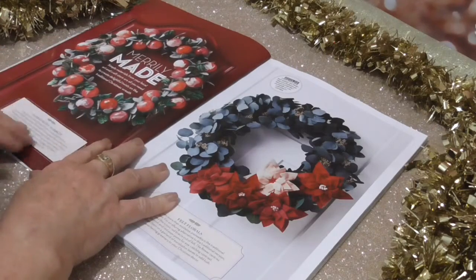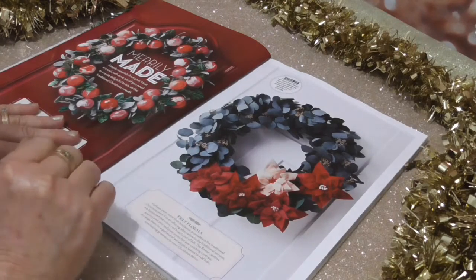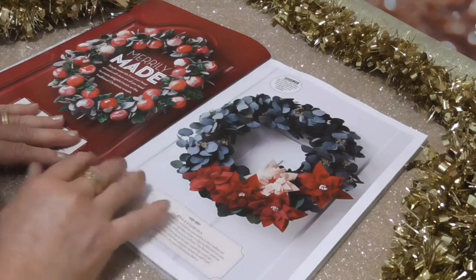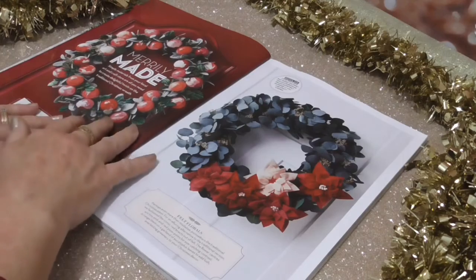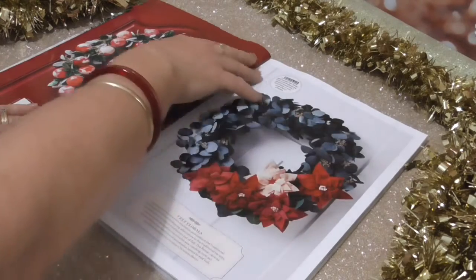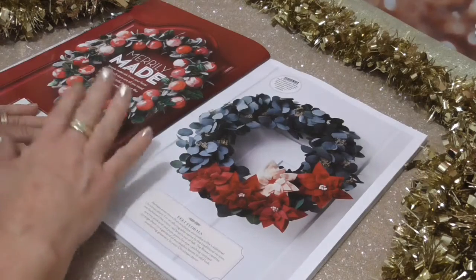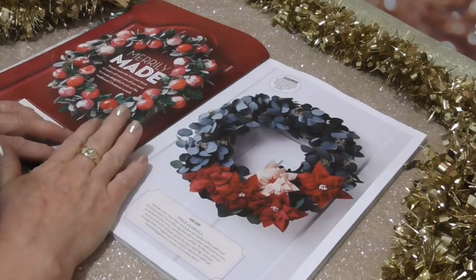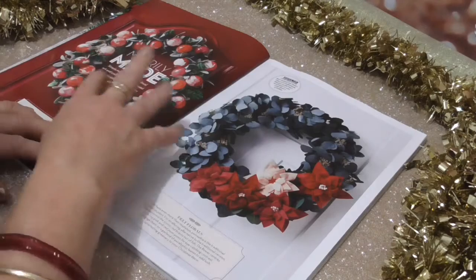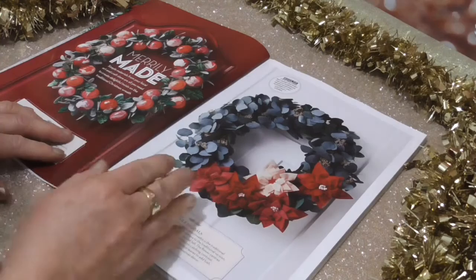Merrily made simple — materials from your local art and craft store are all you need to create delightful twists on the traditional Christmas wreath. I love Christmas wreaths, and I have one sitting on my front door at the moment.